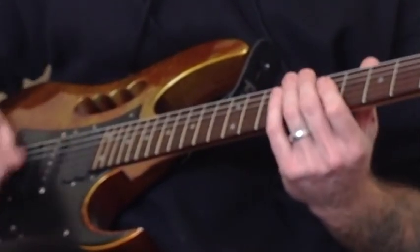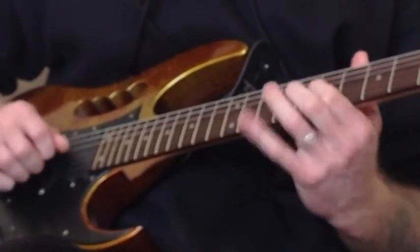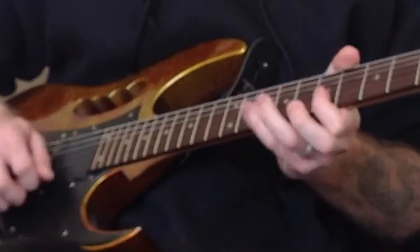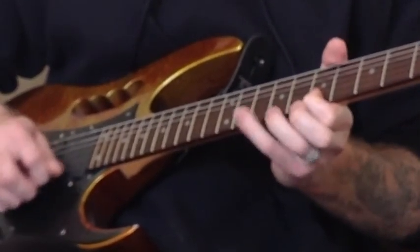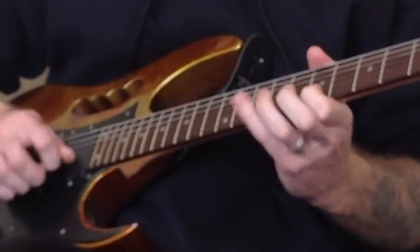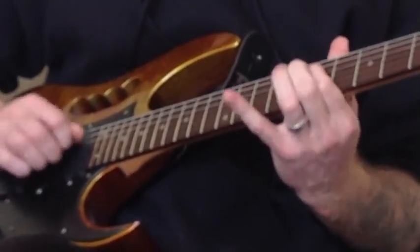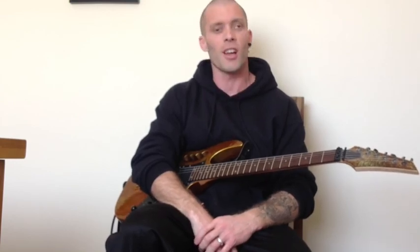And now, up to speed for you — here we go mate. Alright, so have fun with that one mate, and then let me know as soon as you finish and we'll get straight on with the next section. Good luck buddy.